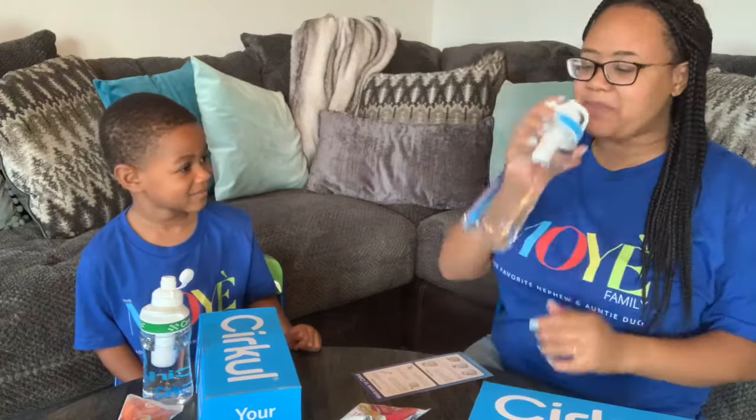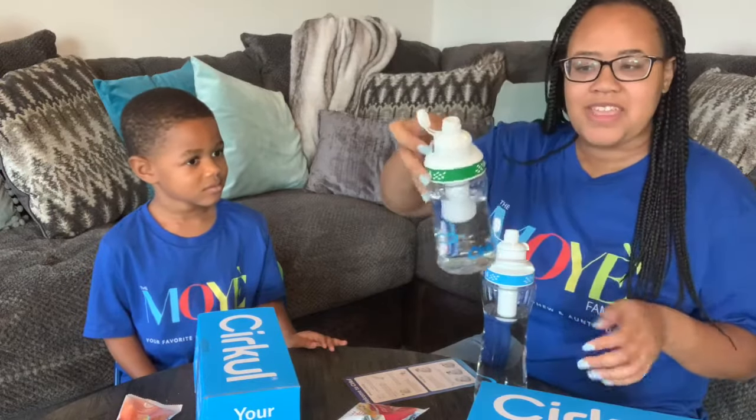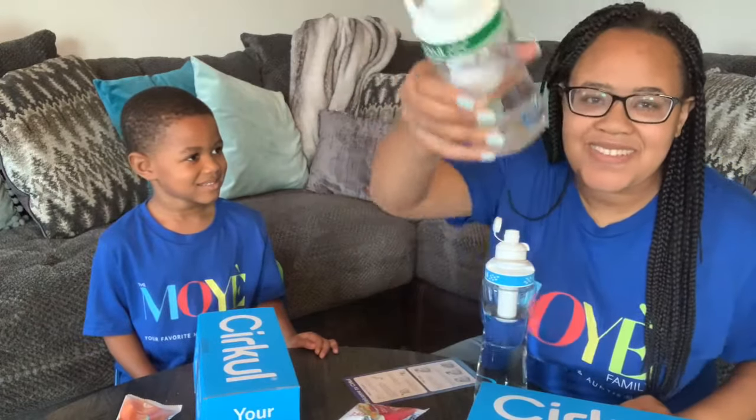Oh my god, this tastes so good — and we're not just saying this. Daylin hates water and would not drink it for anything unless it has flavor. We typically give him Crystal Light, and the fact that Daylin is literally drinking mostly water is awesome. This is going to be perfect when he goes back to school — he can just take this and drink from it. Yay, Daylin's drinking water, but really it's flavored water!